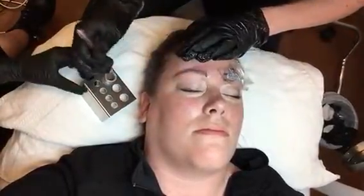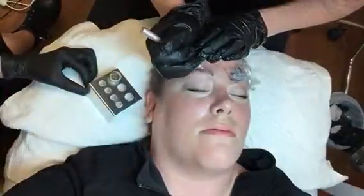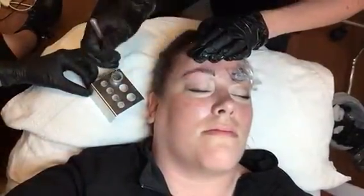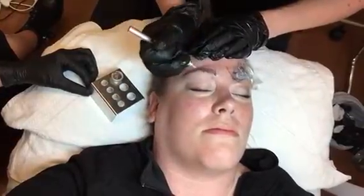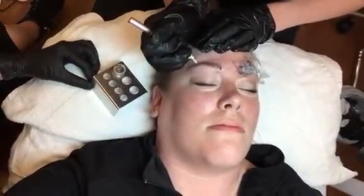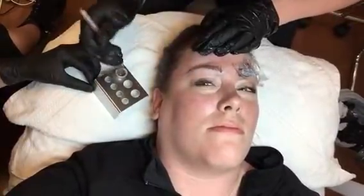Dip again — you're not having enough pigment. There you go. Do you want me to dab again?